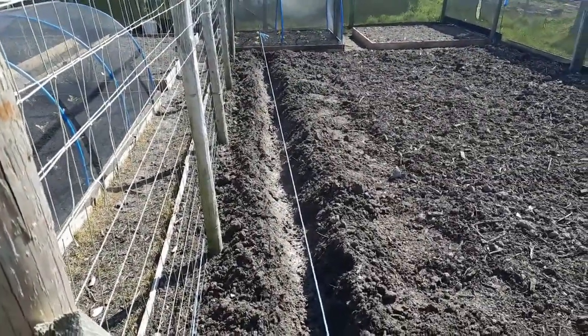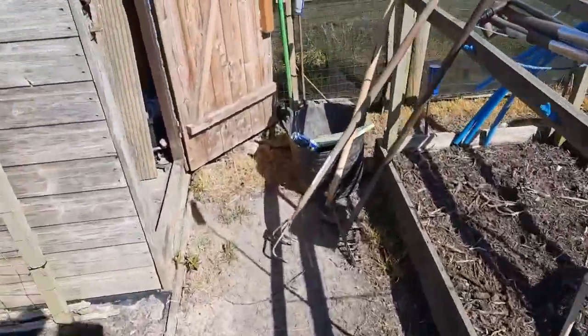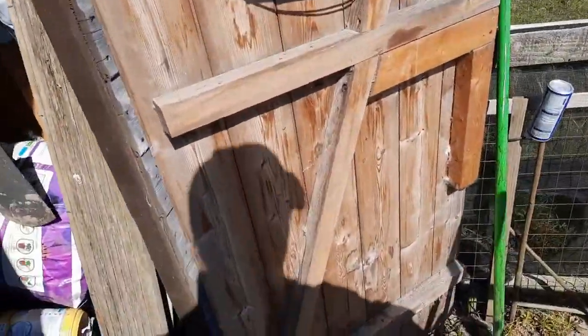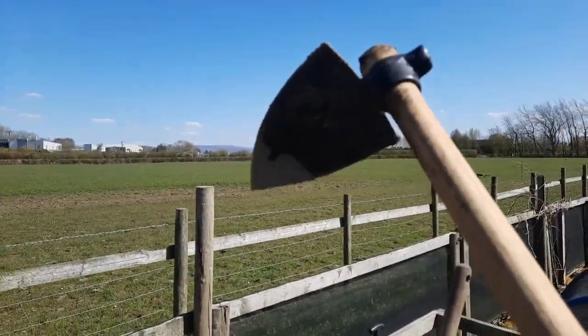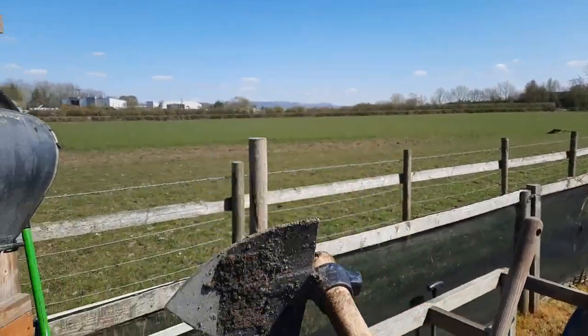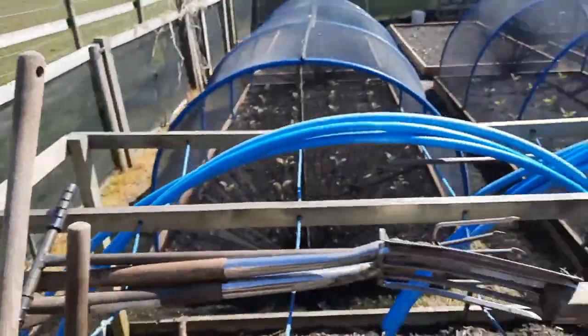I bought myself a new tool this year to try out. It's all right if your soil's semi-crumbly, but if it's rock hard and clumped up it's just hard work.